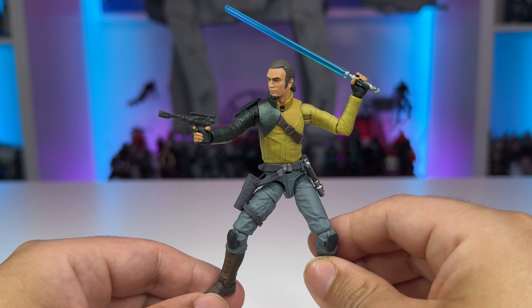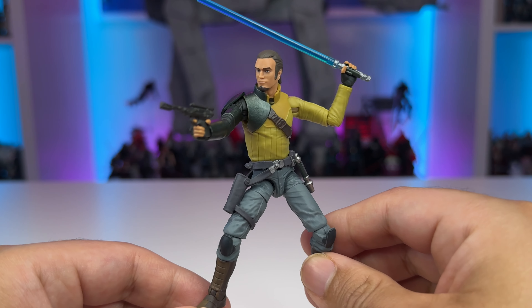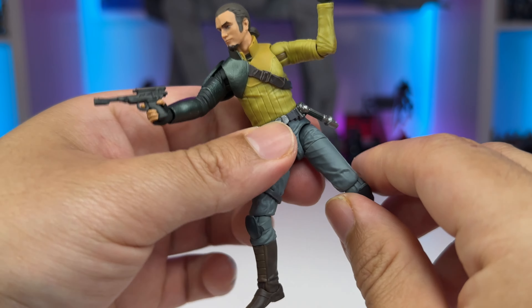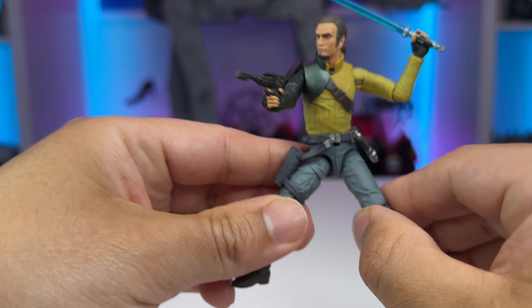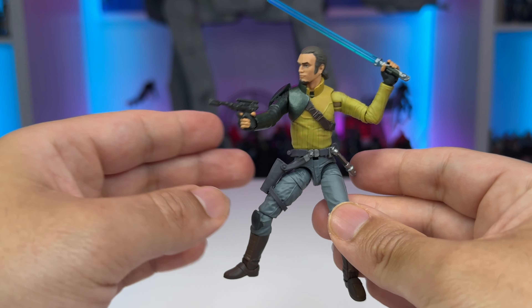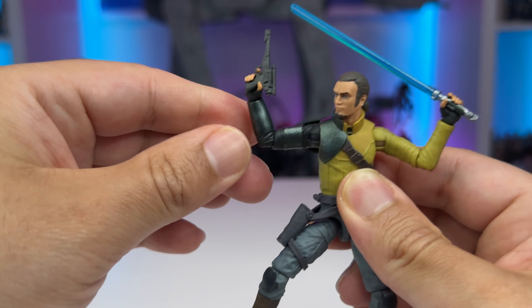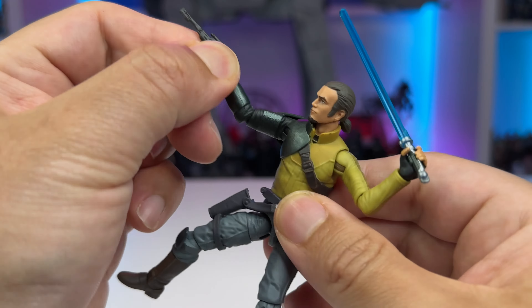Taking a look at the articulation, Kanan Jarrus will have everything that an Order 66 survivor needs to evade the Inquisitors during the height of the Empire. He has the new style barbell hips, a swivel at the thigh, ball jointed knees, and rocker ankles, which give you all that lower leg articulation to put him in Jedi stances. He's got fantastic articulation on the uppers — his elbow can do pretty much a 90 degree bend, and he's got a hinge at the wrist, which is fantastic for aiming the pistol. He's also got the soft plastic armor.